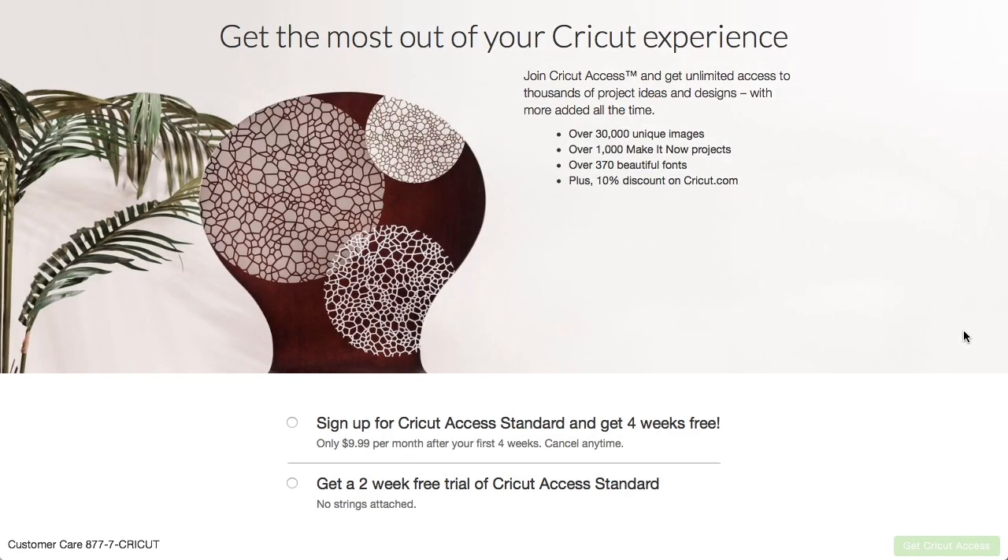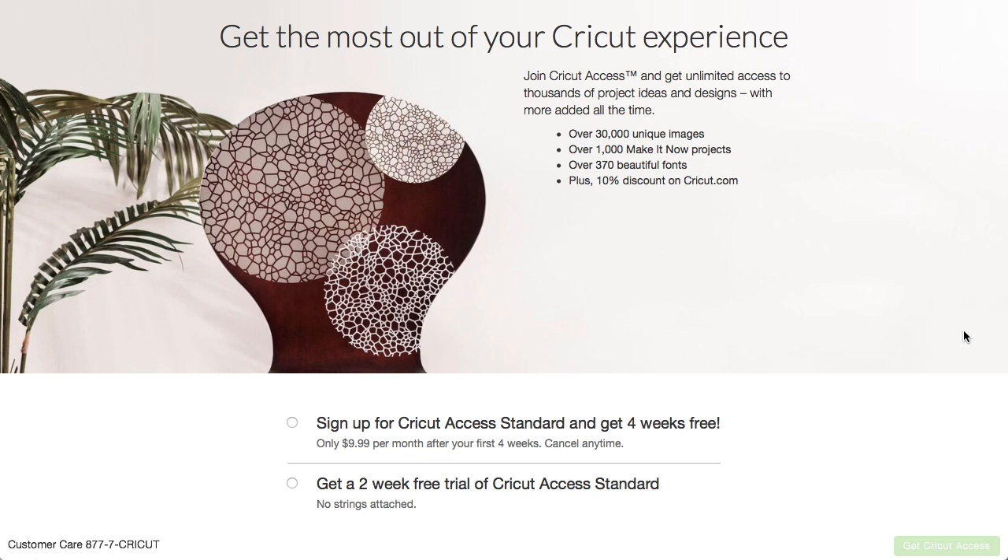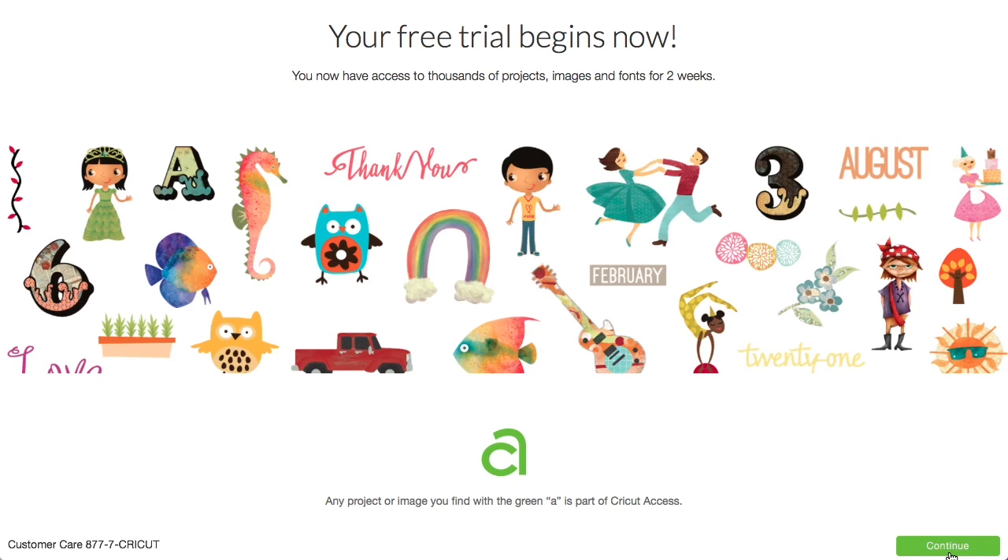Then there's some information about Cricut Access. You can sign up for Cricut Access and get four weeks free — it's only $9.99 a month after your first four weeks, cancel at any time. Or get a two-week free trial, no strings attached. We're going to go with the two-week free trial because we already have Cricut Access. Your free trial begins now — you have access to thousands of projects, images, and fonts for two weeks. Any project or image with the green A is part of Cricut Access.